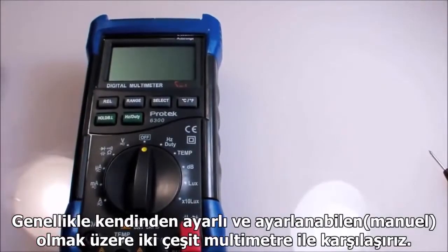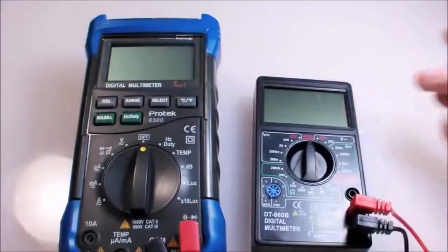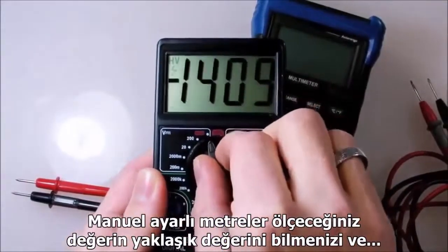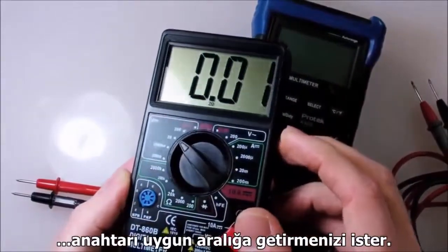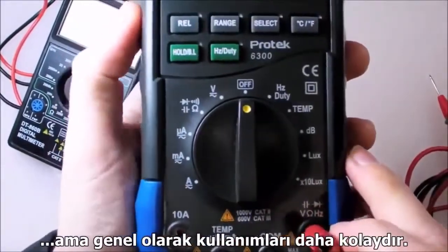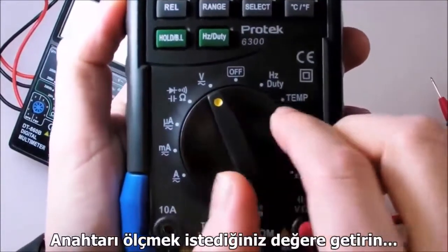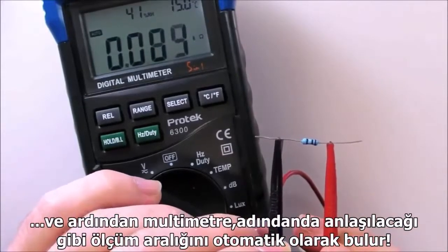The two types of digital multimeter you're most likely to run into are auto-ranging and non-auto-ranging, or manual range. Manual range meters require you to know the approximate amount you'll be measuring and set the dial to that appropriate range. Auto-range meters take a little bit longer to settle on a final measurement, but in general they're much easier to use — just set the dial to the type of measurement you want and it'll get the range automatically, as the name implies.